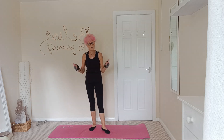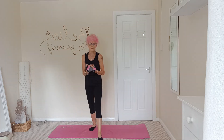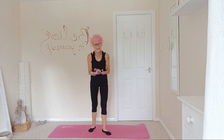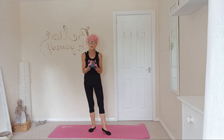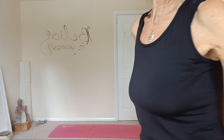Yay! Well done — that's 100 squats. 100 rep squat challenge. Well done. Hope you enjoyed it. If you want to do it a couple of times a week, that would be great — it would really help with your glutes and your thighs. Well done, enjoy your day. Bye!